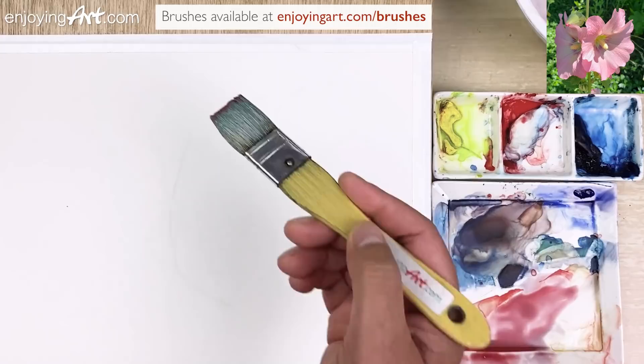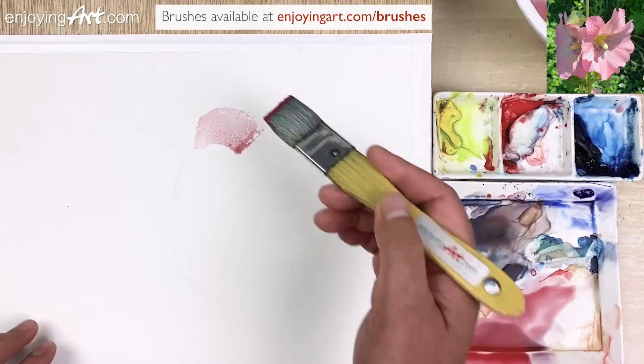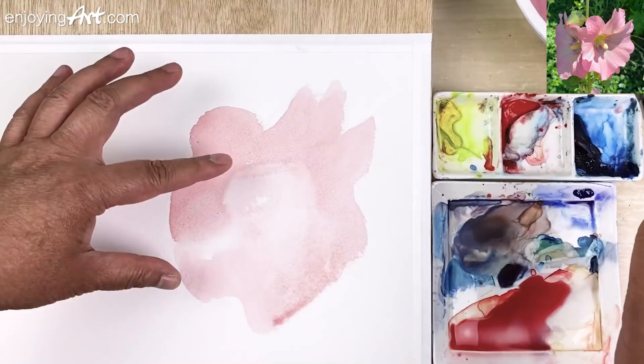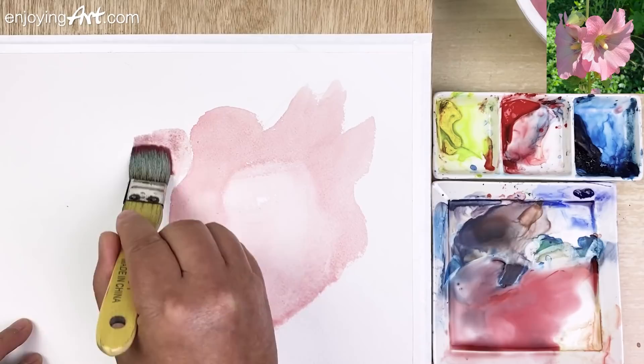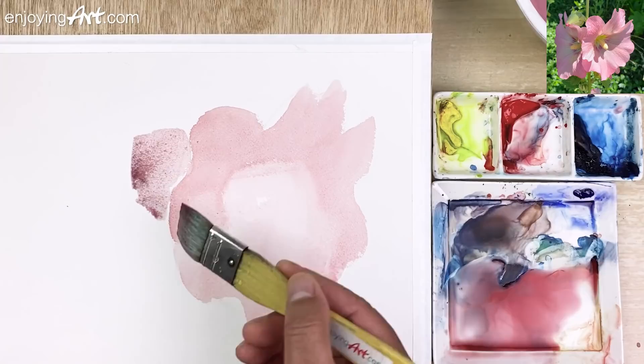I'm going to put this in, just looking for the shape. Drawing the shape — this is one shape. I'm going to paint a little bit on this side, almost like a similar value and similar tone. I don't want these two colors connected at this point, so just leave a little gap.